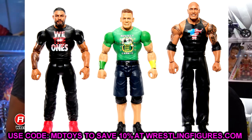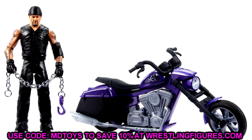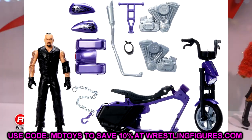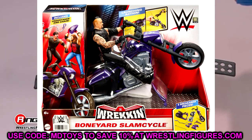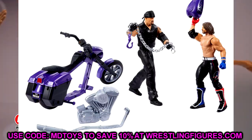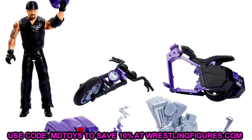The last thing we have is the new updated Wreck and Slam Cycle with Undertaker, who comes with a bandana. I wish it had the new basic articulation, but this is a really badass bike. I love the chain it comes with — a little biker chain. I can see people pairing this with their Undertaker elites. I really like the packaging art with AJ Styles and Undertaker fighting on the front and back. I'll probably grab this at retail — really sweet little deal.